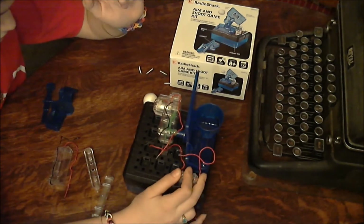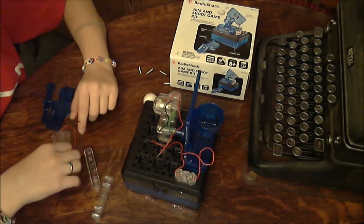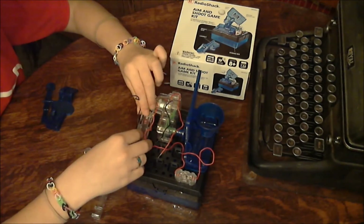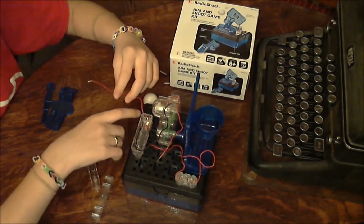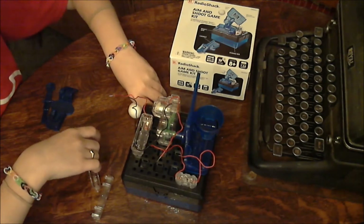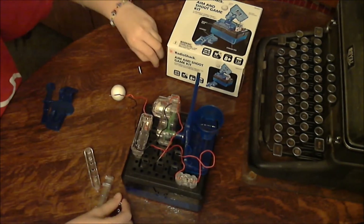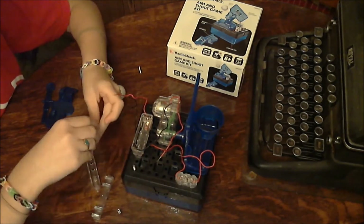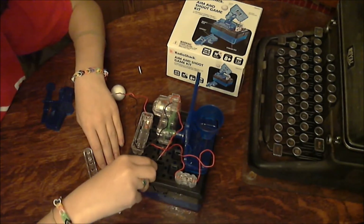Now, you put the switch in place. The battery compartment should go behind the motor. Take three of your springs and put one down every other hole.